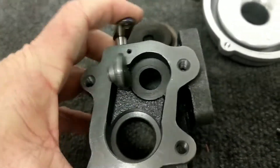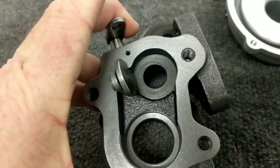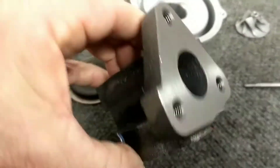So I've drilled this out — the little wastegate hole here was only a half inch, so I've drilled that up to five-eighths of an inch. That helped get wastegate control of it.